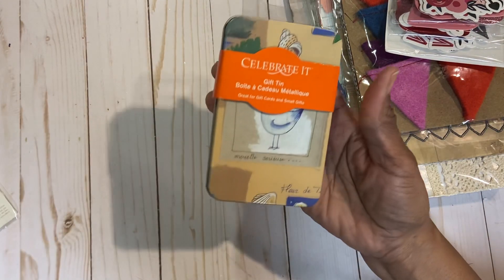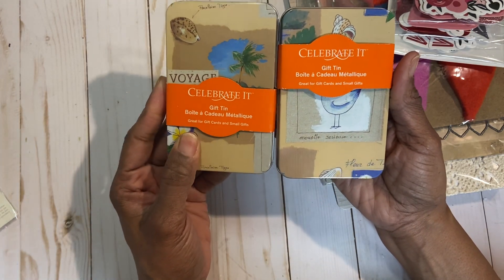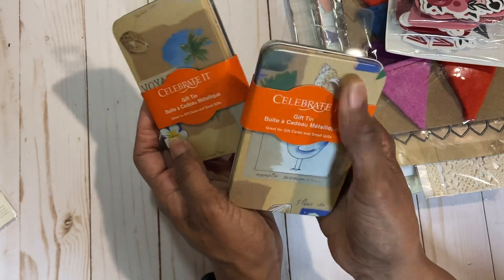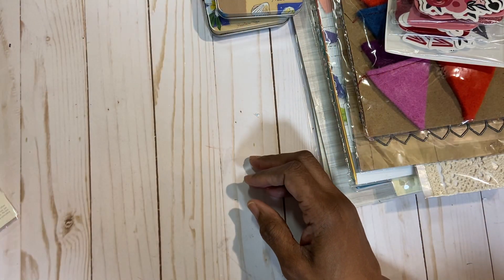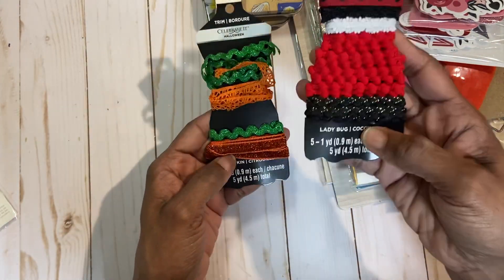Then I have two gift tins from Recollections from Michael's. You can give a gift card in them, and you can even cover the top and make it however you want — it doesn't have to stay in this pattern. I have these Celebrate Halloween trims — Ladybug and Pumpkin.